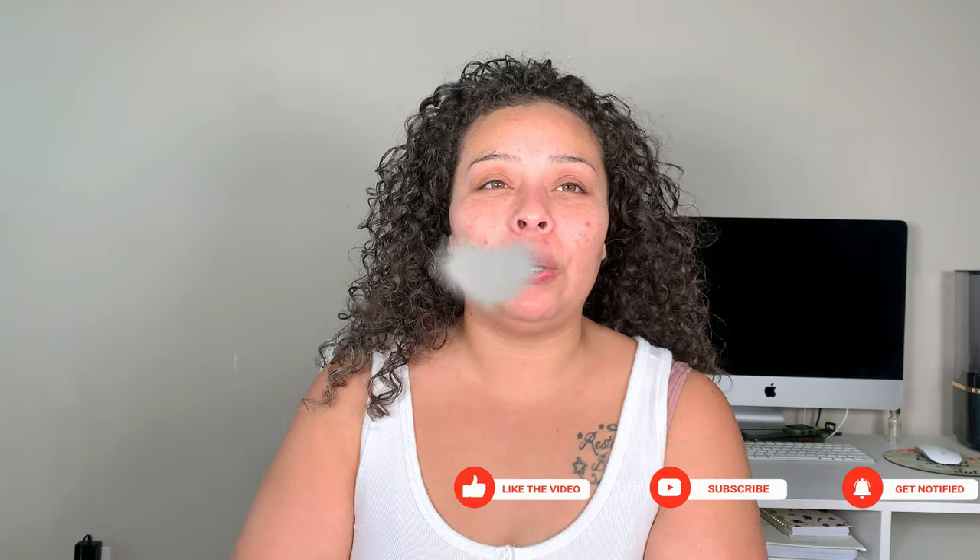Hey guys, welcome back. My name is Allie if you're new to my channel. I upload beauty, bible, and lifestyle videos every week, so if any of those interest you, please go ahead and hit that subscribe button and let's get into today's video.